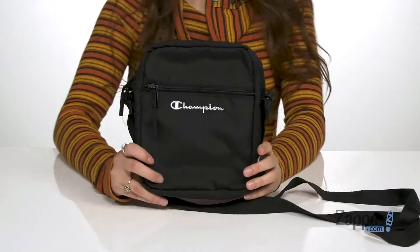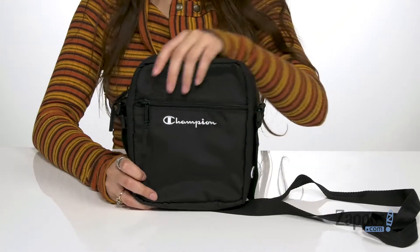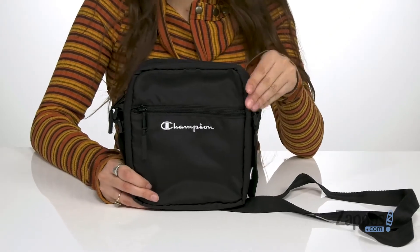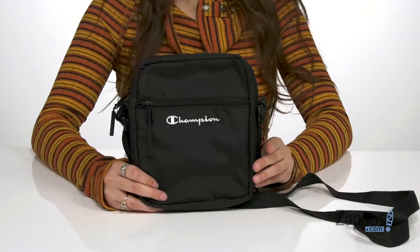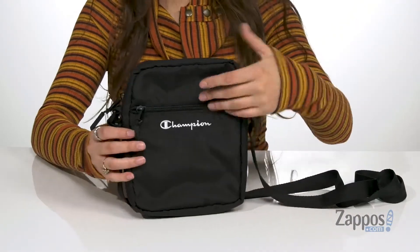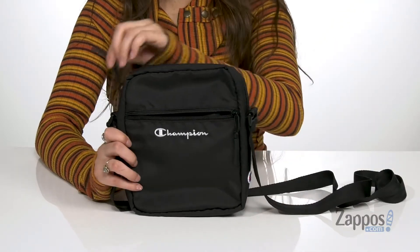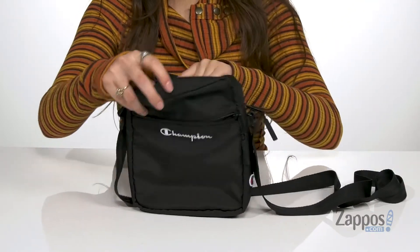Get that sporty chic look with this bag. It's crafted with a polyester exterior that can easily be wiped off if gotten dirty, and it features the Champion logo up front for a little extra pizazz. It has an adjustable crossbody strap and it features a front zip pocket that's perfect for storing those items you want quick access to.